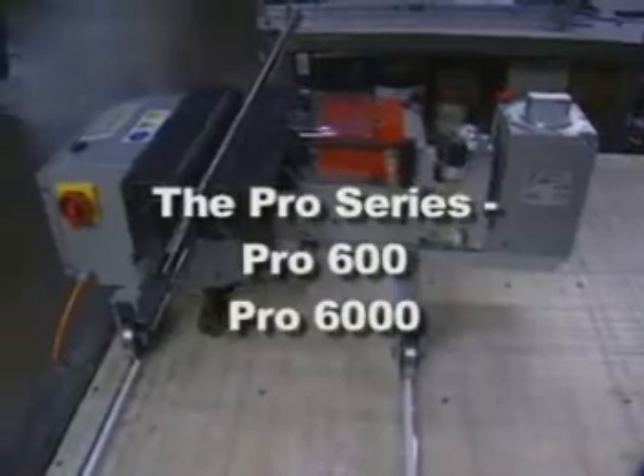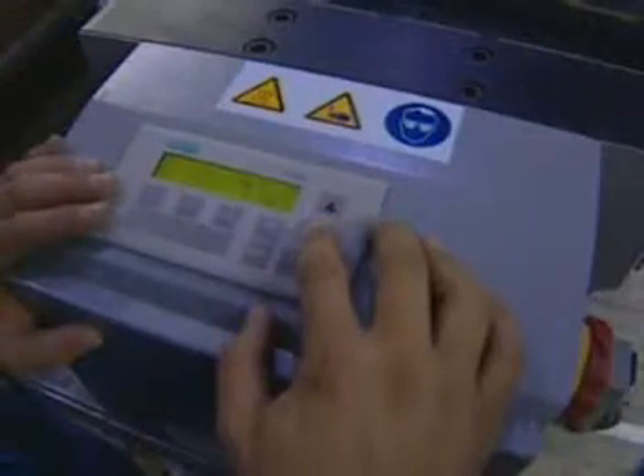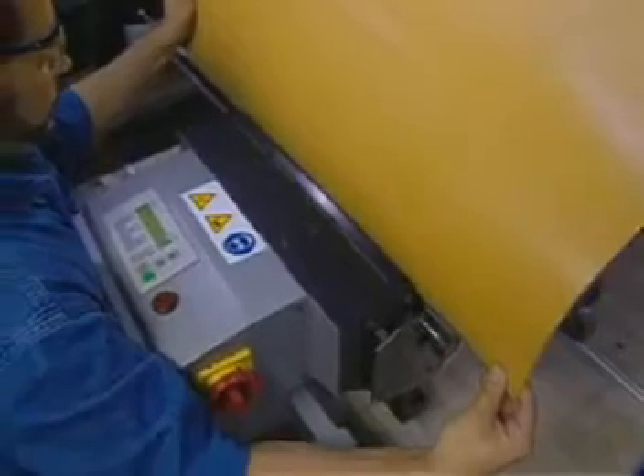The Pro 600 and Pro 6000 production lacers are practically identical models, but the Pro 6000 offers an exclusive heat function to be described in a few moments. Both models feature patented jaw action, where the comb, hooks, and belt are simultaneously pulled down as the jaws compress the hooks into the belt, forming an optimal hook profile.